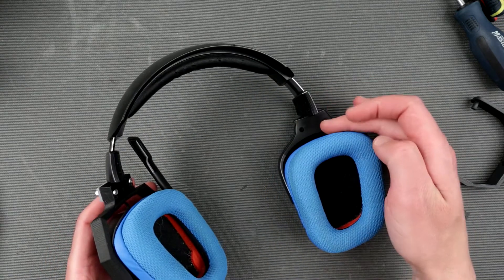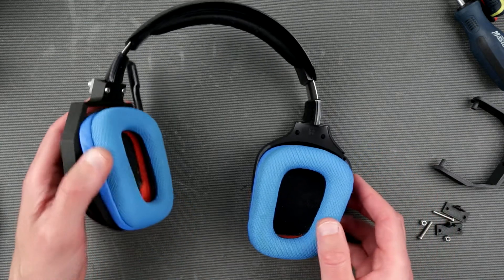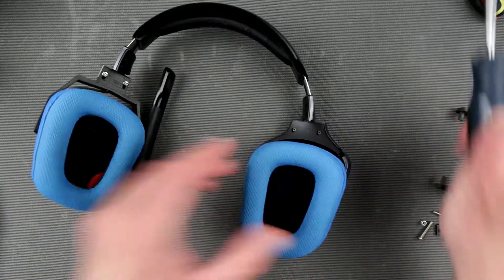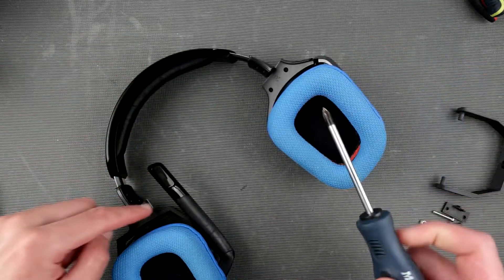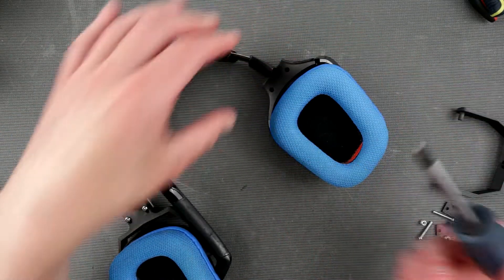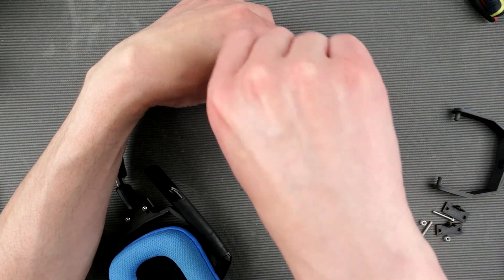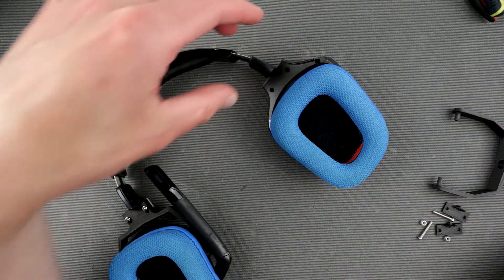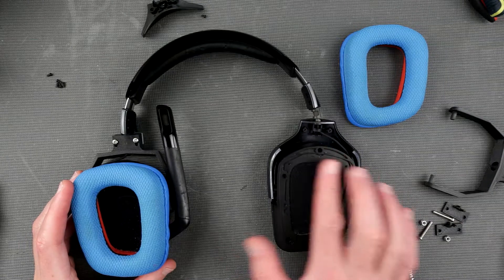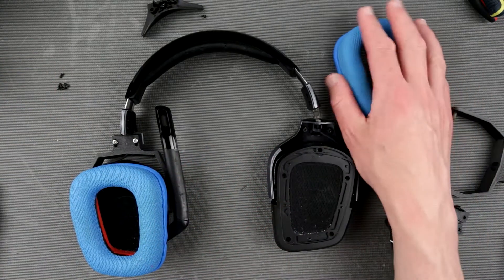So for this we have to unscrew these two screws and we'll see what else we have to unscrew. I hope we don't have to take down the whole thing, but let's see. I've done it already once on this side but I forgot the steps, so let's grab a screwdriver — okay that's too big of a screwdriver. We removed five screws from this plate.